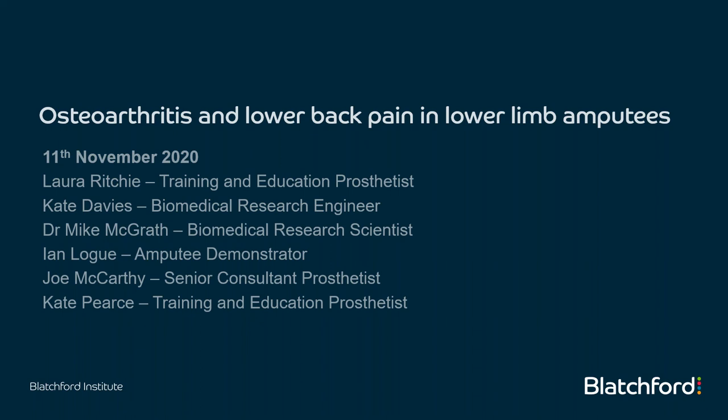Welcome to the session this afternoon. This presentation is on osteoarthritis and lower back pain and lower limb amputees. There'll be three of us presenting: myself, Laura Ritchie, then Kate Davies and Dr. Mike McGrath. We also have three people on the panel: Ian Logue, one of our amputee demonstrators; Joe McCarthy, our senior consultant prosthetist; and Kate Pearce, my colleague in the UK training and education team.